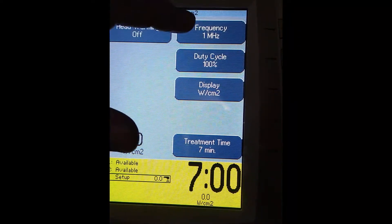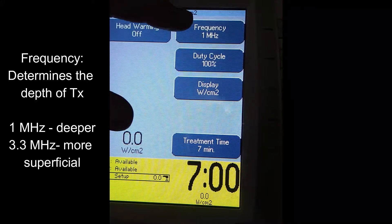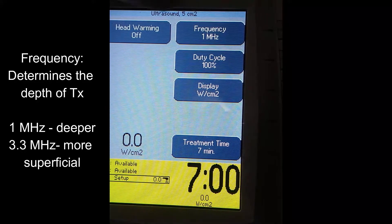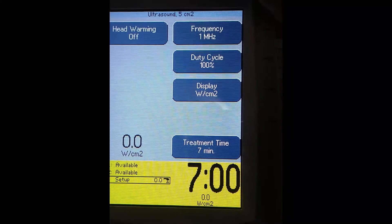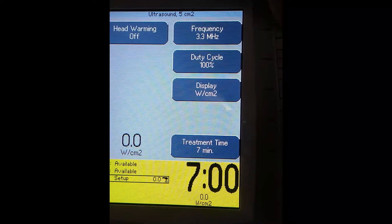The next button is Frequency. Frequency helps us determine how much depth we want to go into the tissue. At 1 MHz, we reach deep tissue. Toggle the button to 3.3 MHz for superficial tissue.